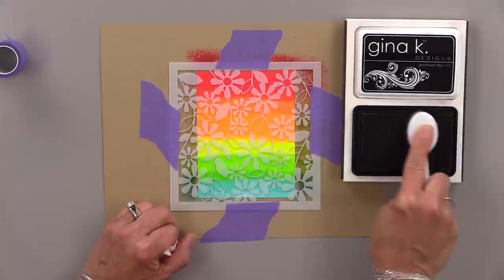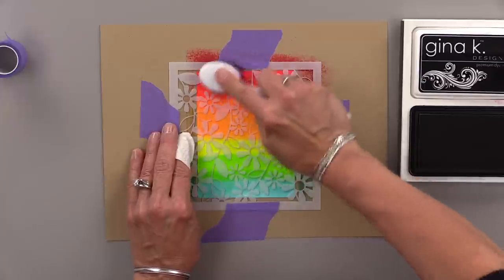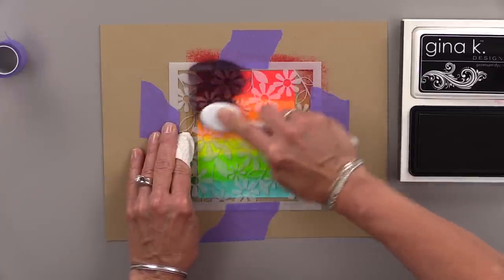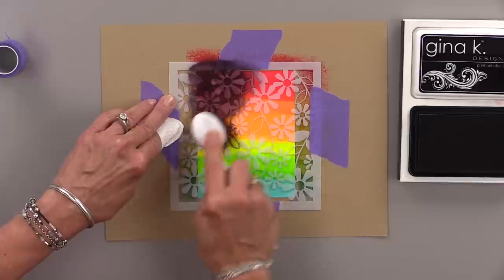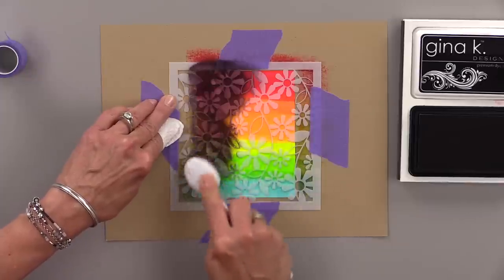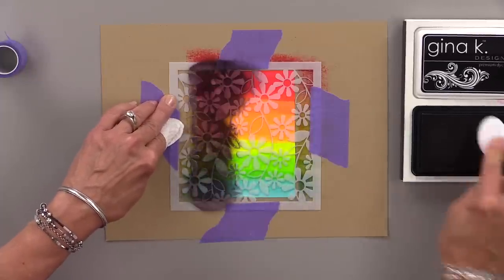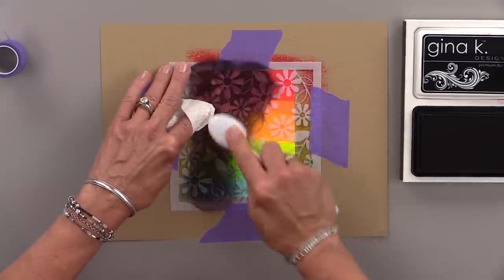I'm using some black onyx ink. Now I'm going to start up at the top corner and I'm going to work my way all the way across this entire stencil with black onyx ink. This is the hardest part because all of that gorgeous neon color — it just feels wrong to ink over it with black. But when you see the result, it is absolutely striking.